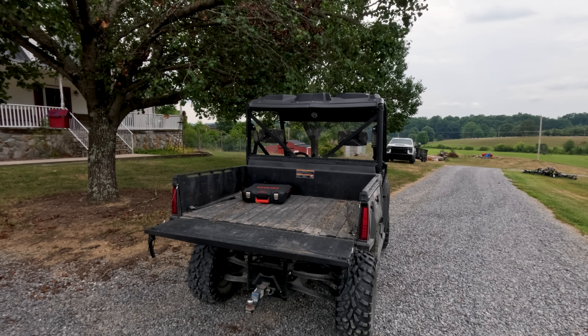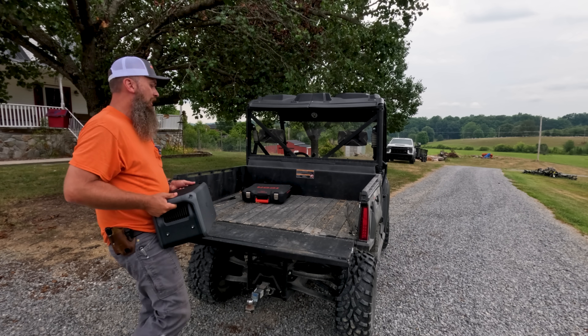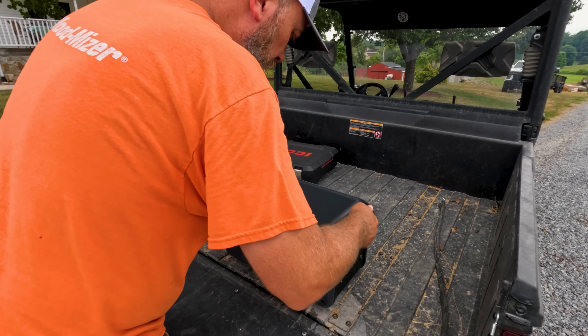Welcome back to the sawmill friends. Today's video is sponsored by our friends at DJI and I couldn't be happier about that, and you'll see why here in just a minute. All right guys, what we're going to be looking at today is the DJI Power 1000.